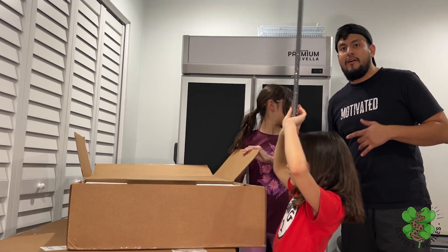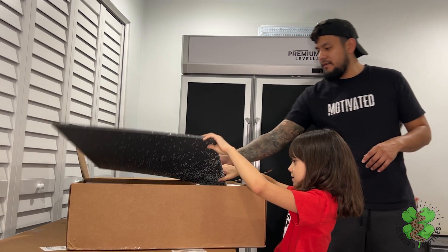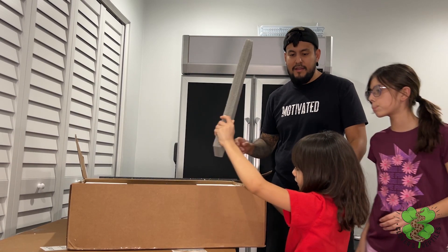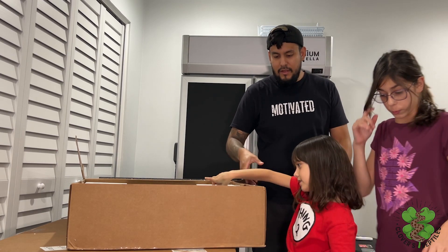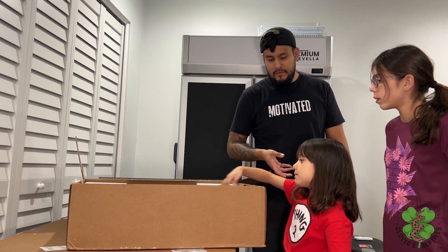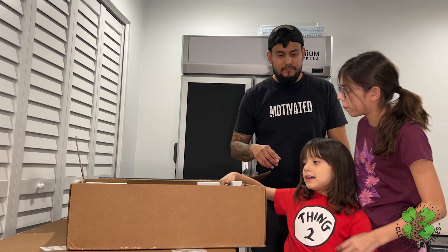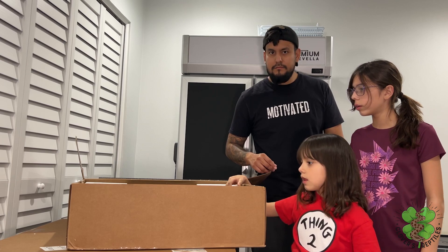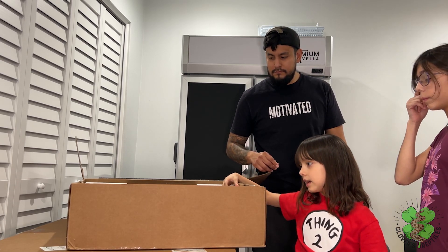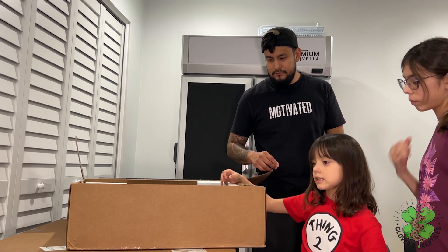So you guys are going to give us a rating on the packaging. What do you think, Ava? One out of ten — what's the packaging? It's a ten. It's because it has a lot of styrofoam that makes sure nothing gets damaged, because styrofoam helps protect stuff.